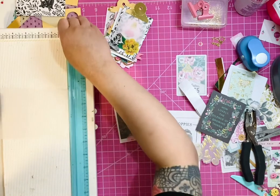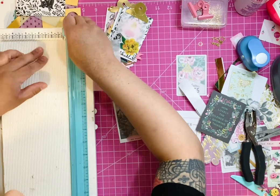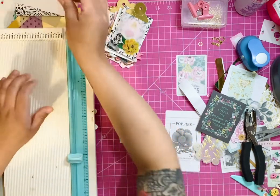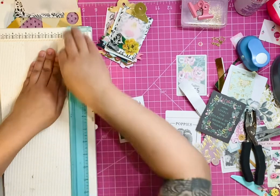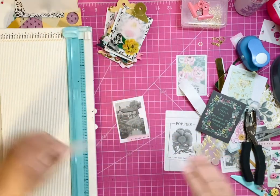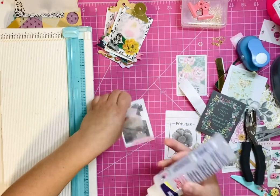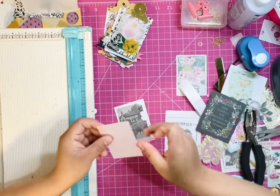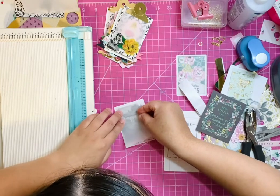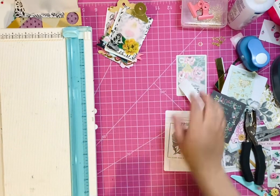I'm actually going to cut my vellum piece to two and one fourth by three and one fourth, and it's just going to lay on top of my picture like that. So I'm just going to use my adhesive and add my scrap piece of paper.